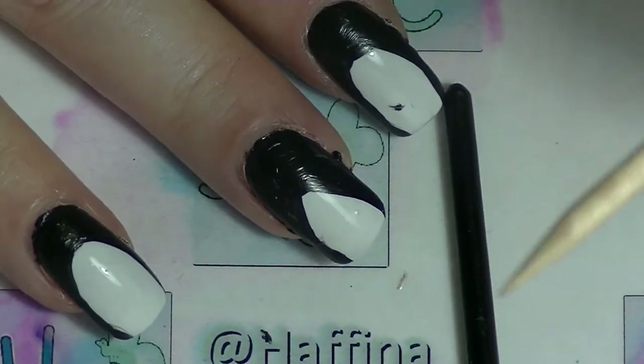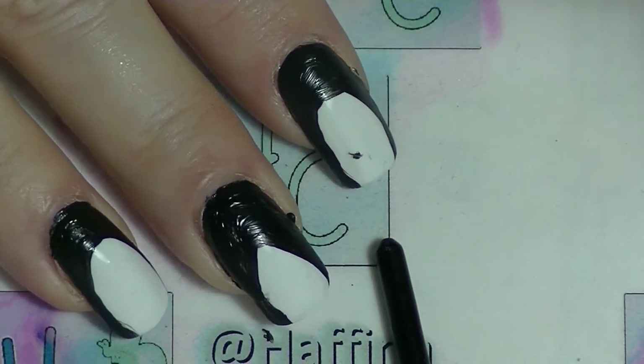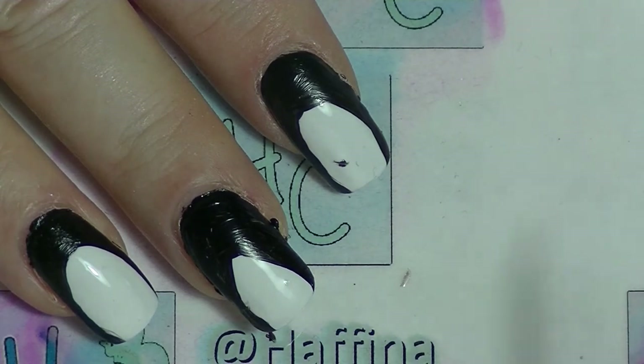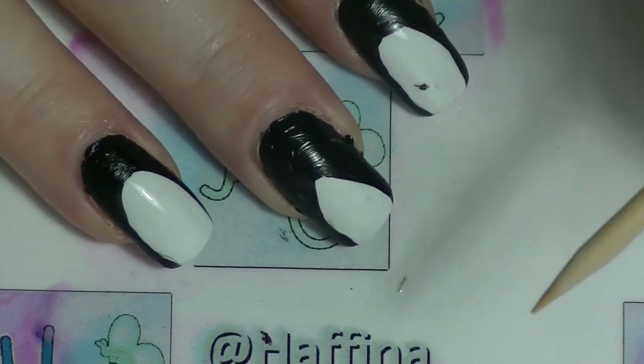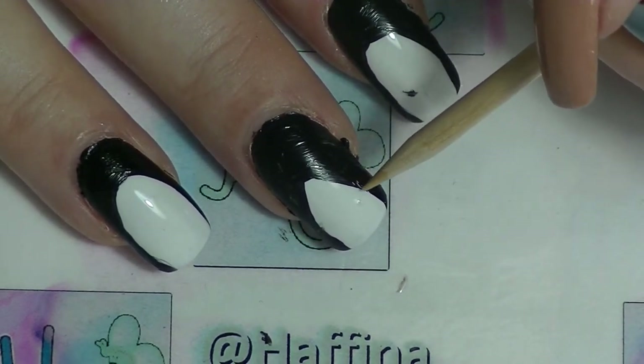So as you can see on this finger here and this one here, they're not perfect. But I thought this was a great opportunity to show you how easy it is to correct mistakes if you put a top coat — a quick dry top coat — on the nail before you put on the acrylic paint.